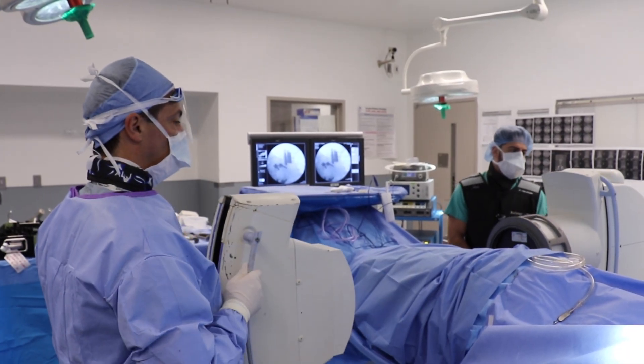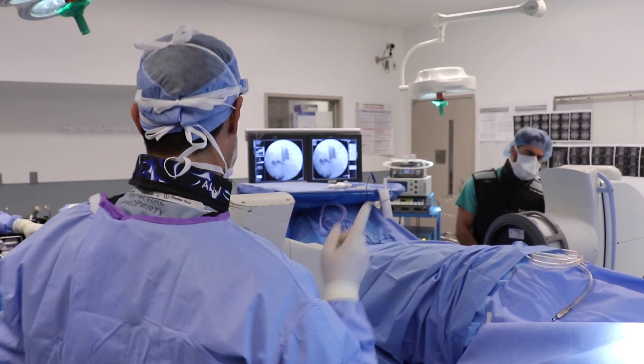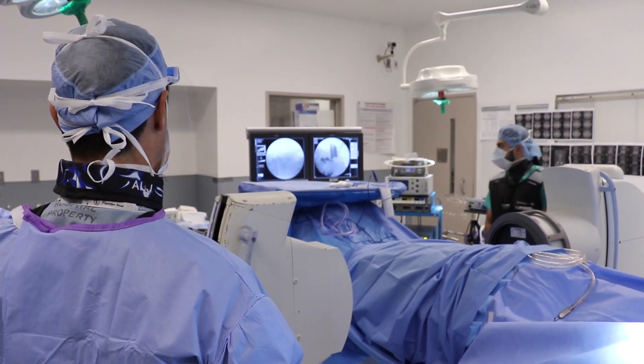For the right patient, this procedure, which is minimally invasive, allows for a fairly rapid recovery compared to some of the bigger operations out there. It will really change what their recovery is like by doing the most for them but the least to them.